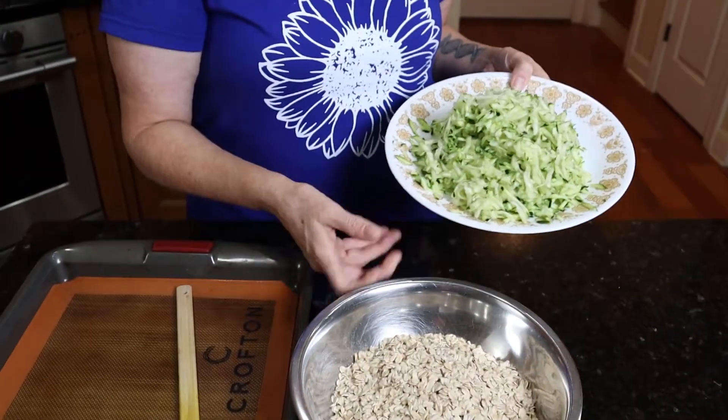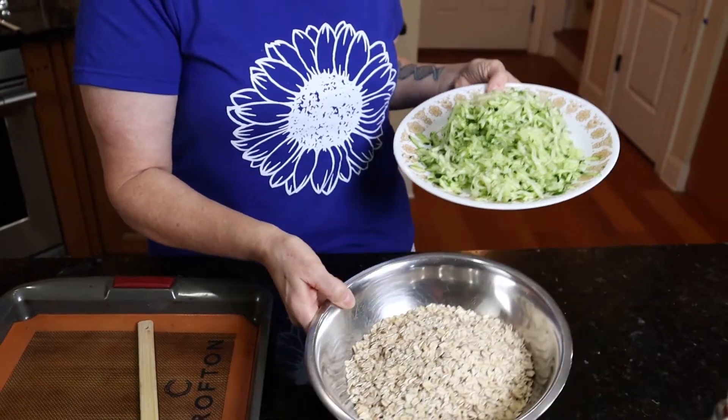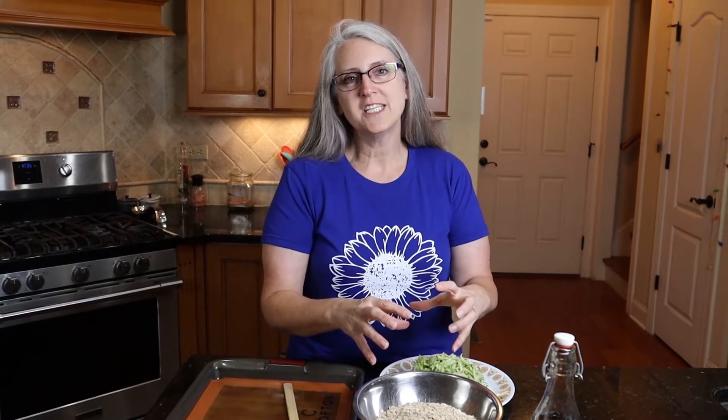The zucchini oat bars are 50-50. As you can see, I've got an equal amount of oats here and zucchini. And the magic with these bars is that the liquid from the zucchini absorbs into the oats and then they get nice and toasty in the oven.